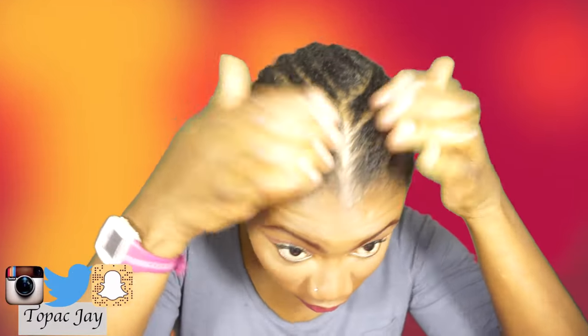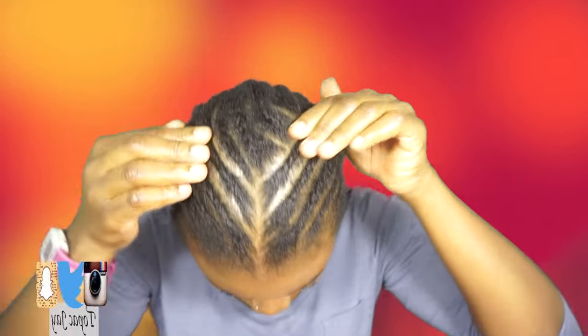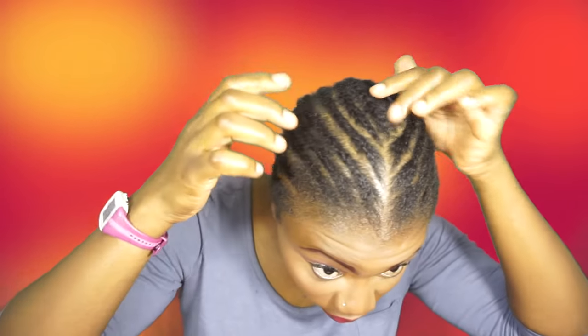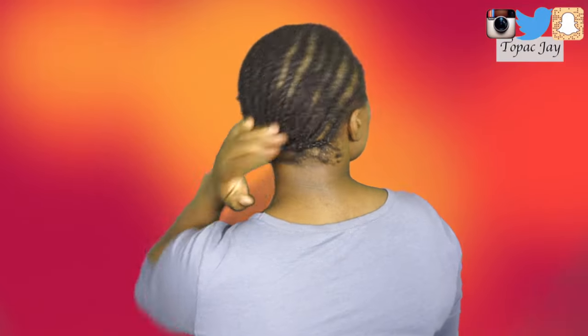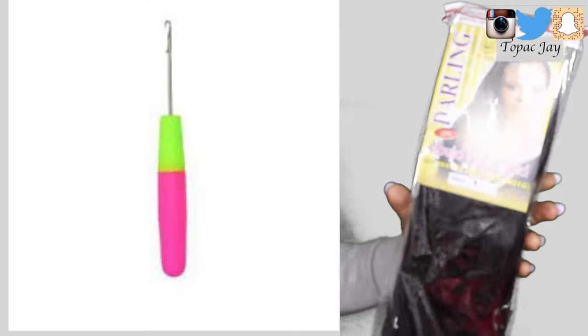As you can see, I've already braided my hair. If you watched my previous video you would know what this braid pattern was about — it was all about my protective style under my wig, that's why I have the center part. I decided to use the same braid pattern for this crochet braid, and I just tacked in the ends of my hair at the back.